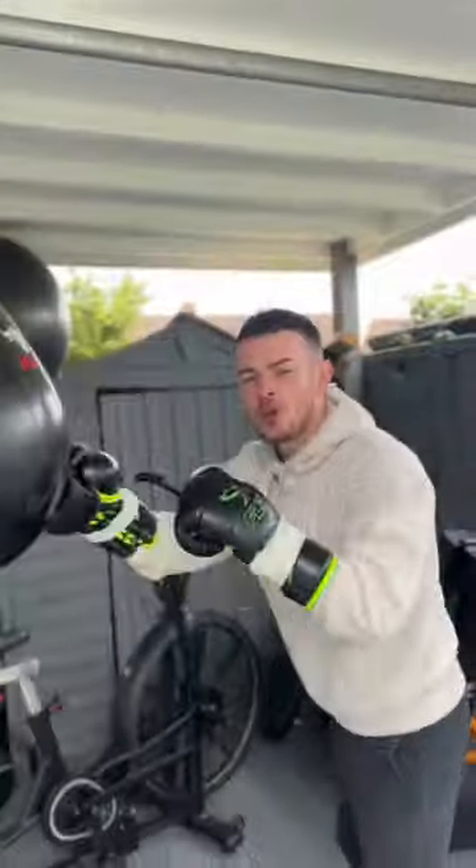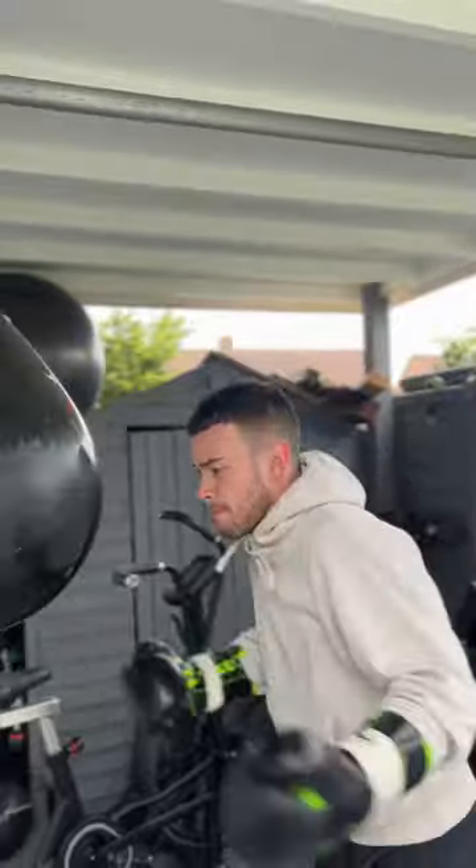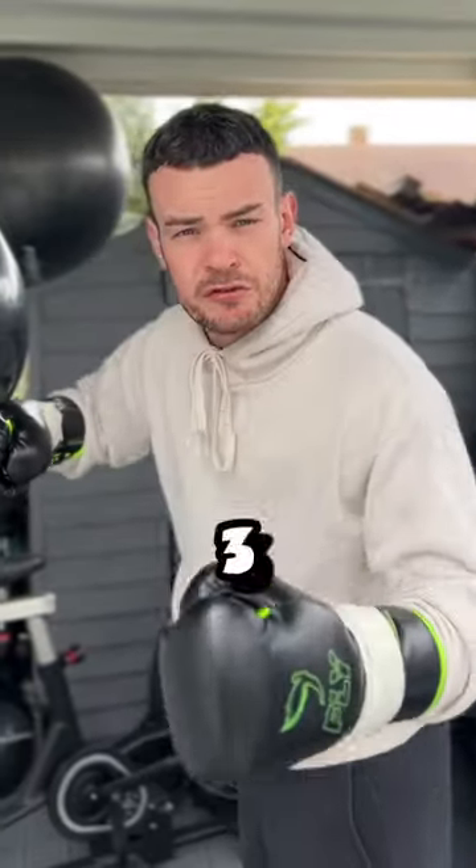Try this six round bag routine to get you ready for your next fight. Your first round, you're doing 30 seconds straight hard punches, followed by 30 seconds hard hooks. Repeat this till you get to three minutes.